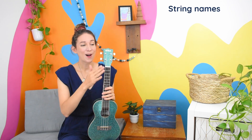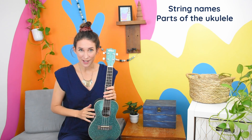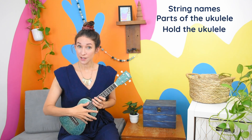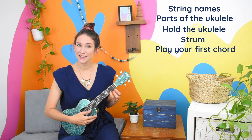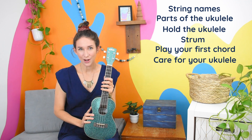This is my getting started on the ukulele series where we're going to learn the string names, all the different parts of your instrument, how to hold your ukulele, how to strum and play your first chord, and how to take great care of your instrument.